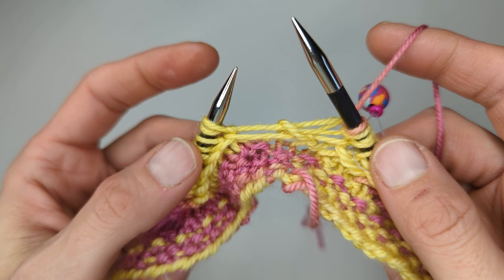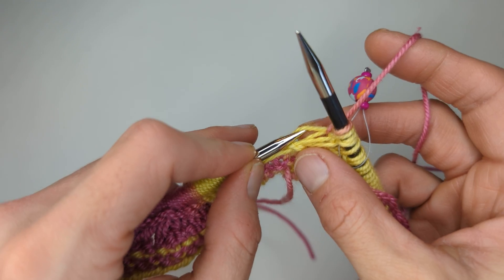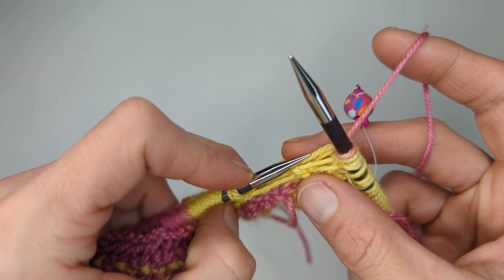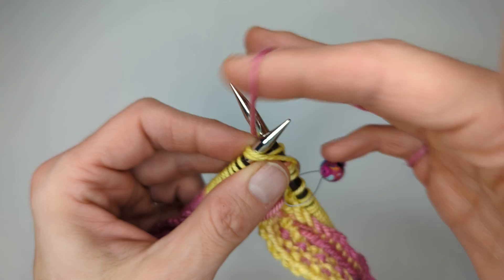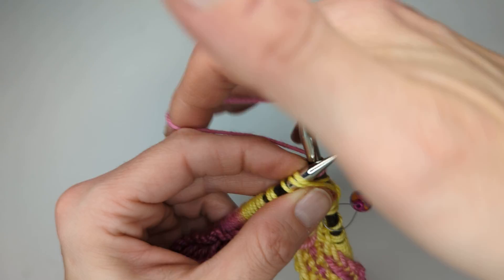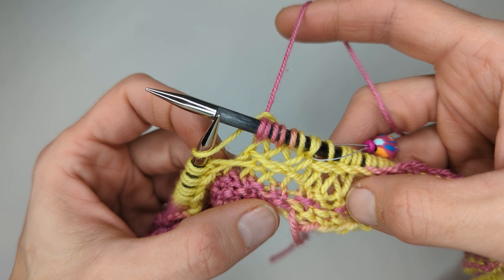This can pop off sometimes. If it pops off, it's just the one that's right at the top there and you can just pick it up and pop it back on — no worries if they do. Just pick it up, pop it back on and keep on working around on your knit row, wrapping every stitch twice. And that's your crisscross knit row.